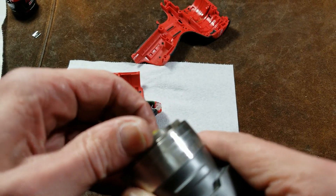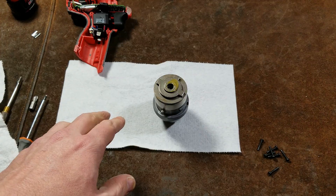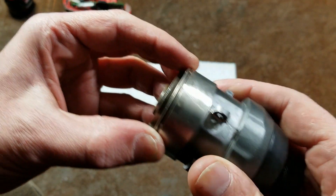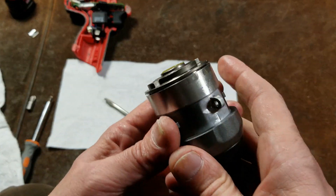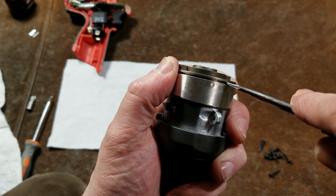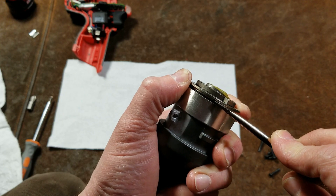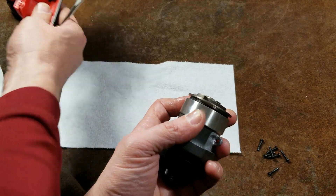Actually it turns out I was wrong — it's not threaded. On some Makitas the back cap is actually threaded on to maintain good alignment, but this one is not threaded. One of the nice things about Milwaukee tools is that they have excellent service documentation — documentation going back more than half a century. You can find old Milwaukee tools from the '60s and '70s and still dig up the documents. They actually scanned all their old documents and made them available on the web, and on modern tools they have full color photographs showing exactly where wires need to go.